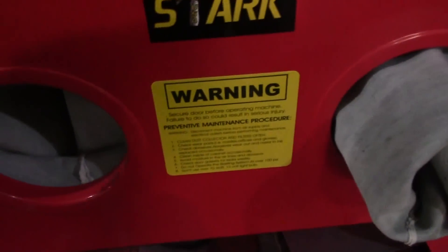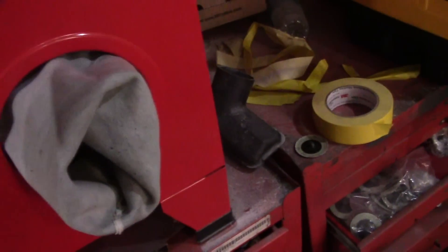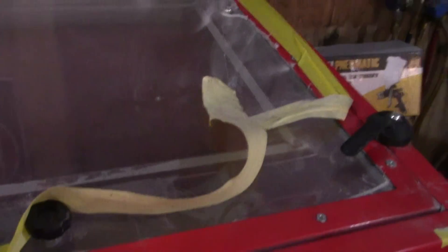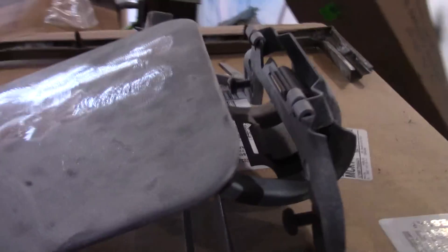I didn't put a whole lot in here because I didn't know how it was going to do, but so far it's done pretty good. I really like how it's working. I do need a way of getting the dust out though — I tried the shop vac but that just didn't do it. It ended up stopping the filter up, so that didn't work.